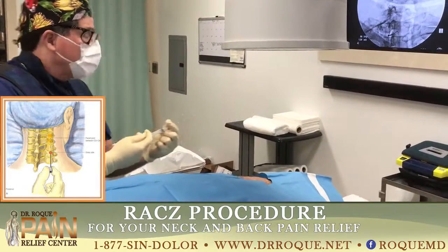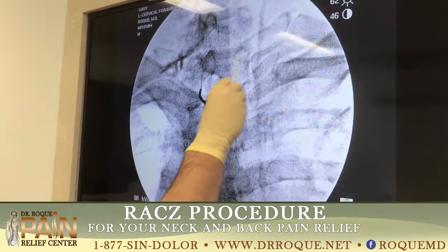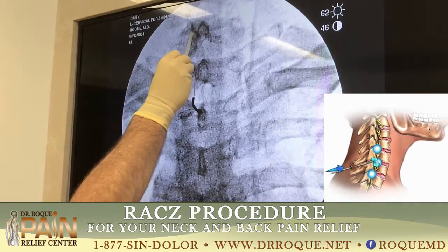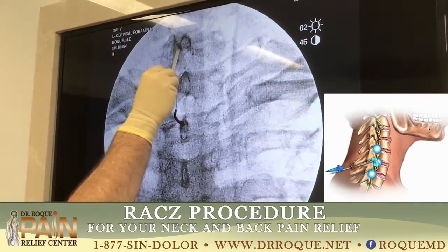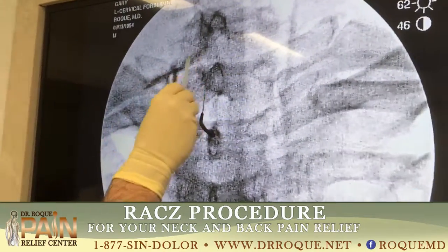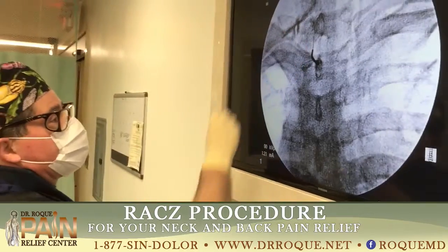I got some good news here. The first ribs were at T1. This is the C7 vertebral body, and you can actually see the nerve root coming down on the left side. It's very highlighted with the contrast used.